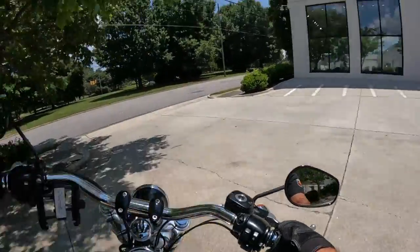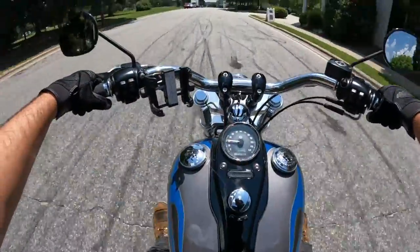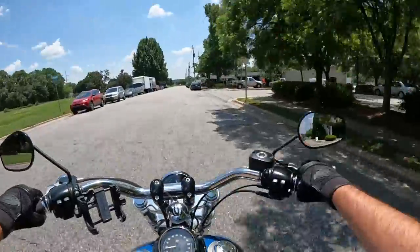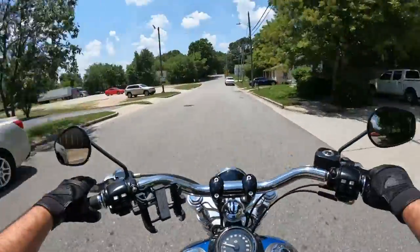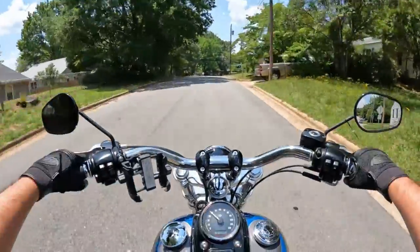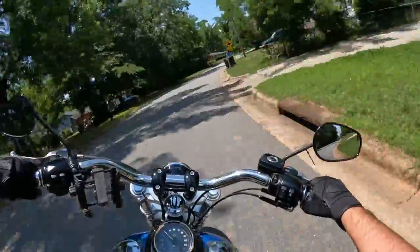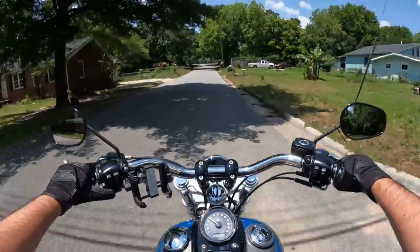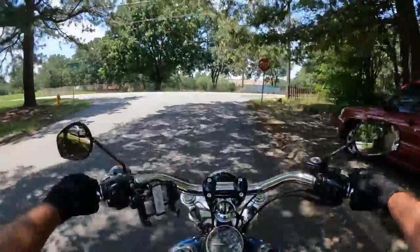The cool thing with the Dyna Wide Glide here are the forward controls - they are way out there, for sure. And it is a Dyna, so you do get a nice little bit of vibration - it lets you know it's on, that's for sure. Once you get on it, it just smooths right on out. This bike is lots of fun. The cool thing with the Dyna Wide Glides is they just look like motorcycles - especially with big pipes. They sound really good.